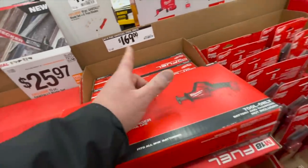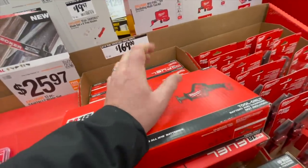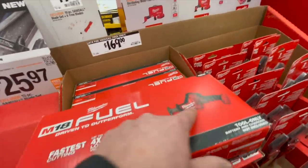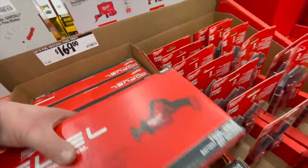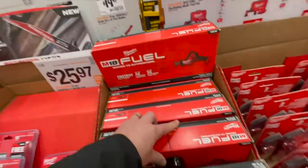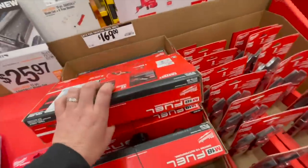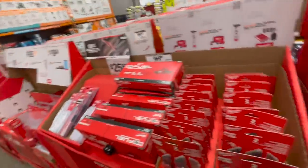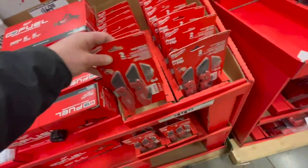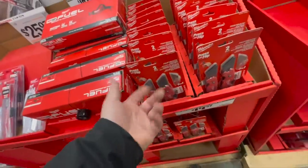$25.97 for the 13 piece saw blade set with a hard case. $169 — might be up from the $159 it was before — for the M18 Fuel reciprocating saw. They actually changed things up a little bit — this was not here before, they changed stuff up.